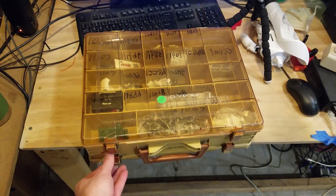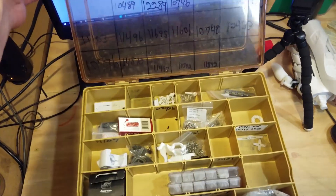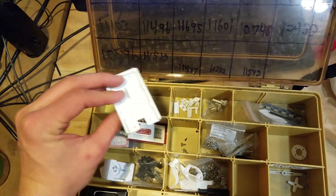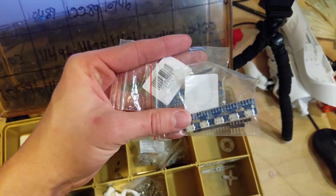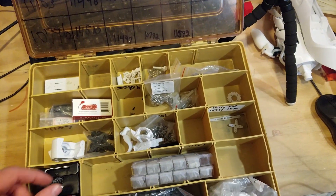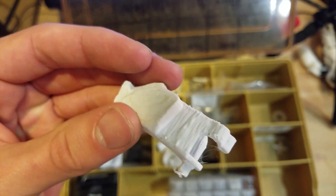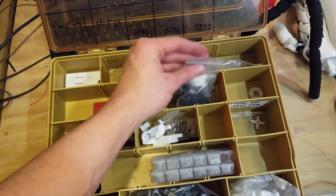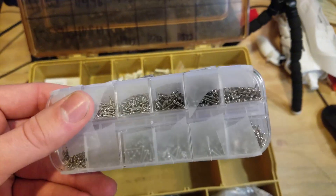I've organized all the different pieces for this project using this box. In this box we have all kinds of holders. This is a holder that's gonna hold a circuit board. We have the actual electrical components and then screws. We have these extra 3D printed pieces that didn't come out so well. These right here are just screws, servo pieces, and tiny screws.